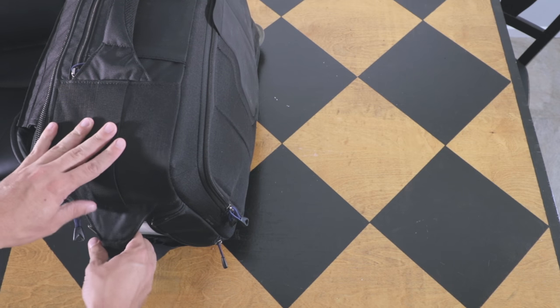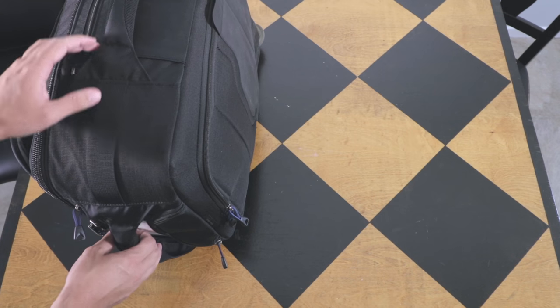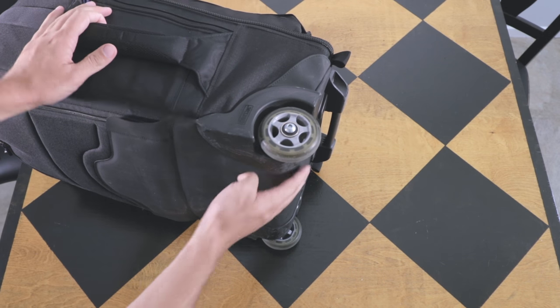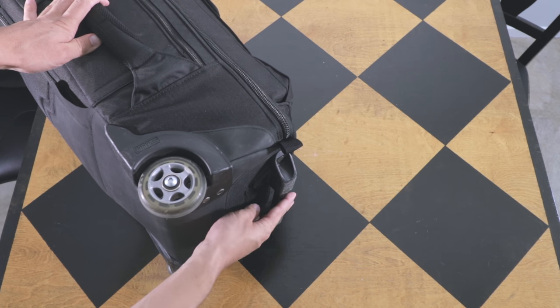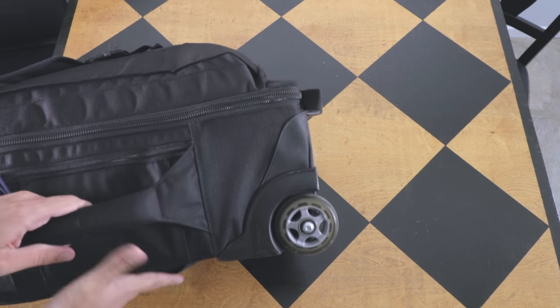My other carry-on carries clothes and toiletries and is light, but this is the one that I wheel around. In version one it also has this handle here which the version two doesn't have, and I really like this handle.